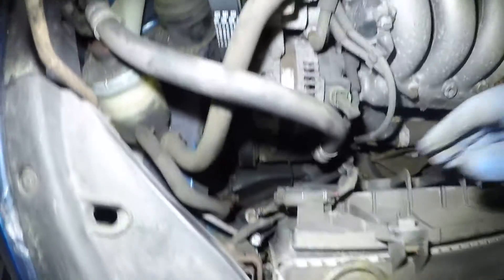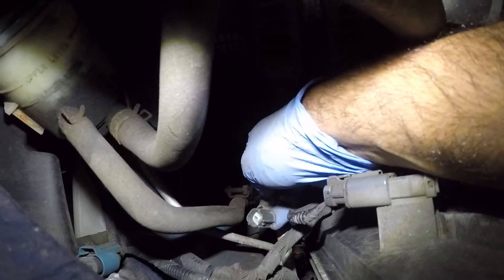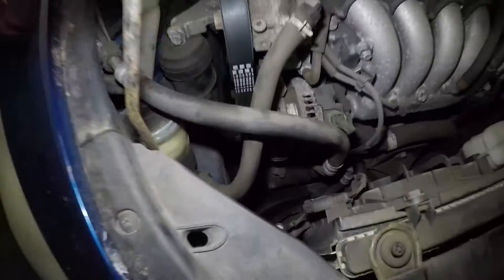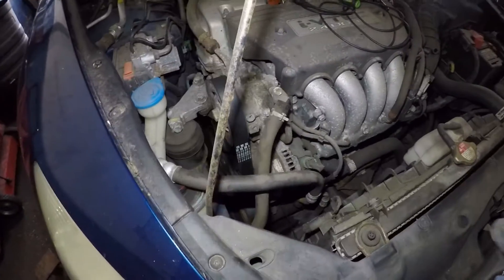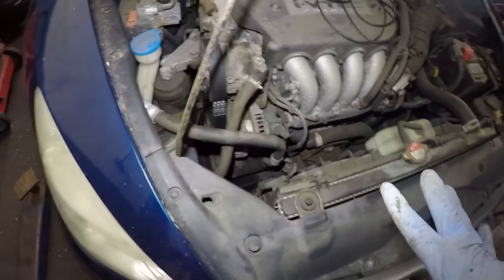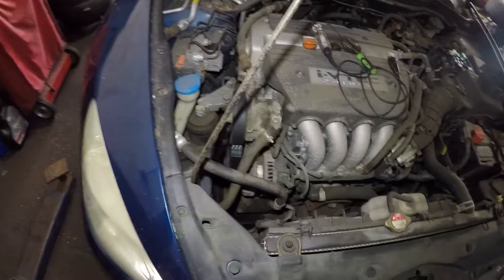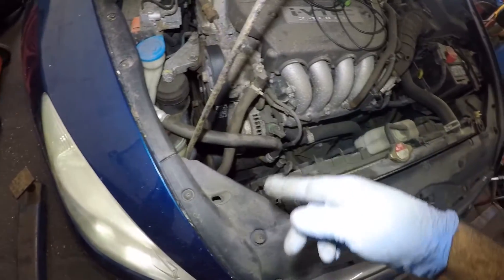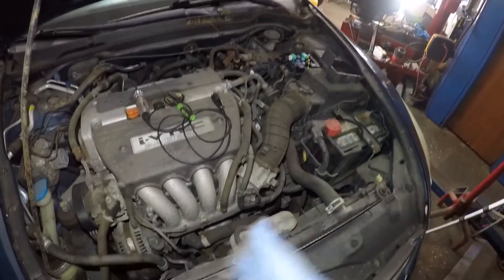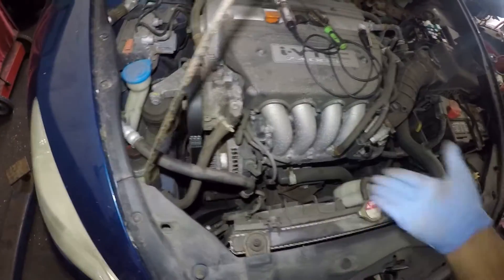I disconnected that AC line right there and got the one-pin connector right here. All AC compressors have one wire that controls the commands — no matter what kind of car you have, one wire goes inside the compressor. On some cars you really have to get to it, but you can also find this line coming up all the way to the fuse box, because it goes from there down to here. It could be a broken cable anywhere, even at the neck of the compressor.